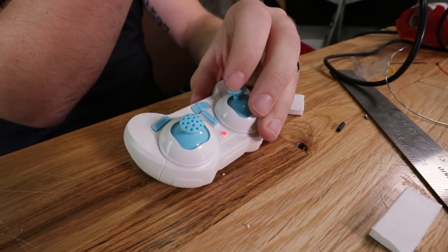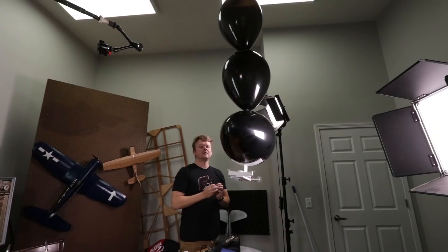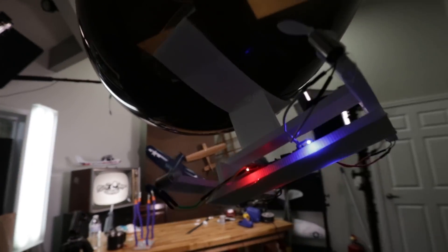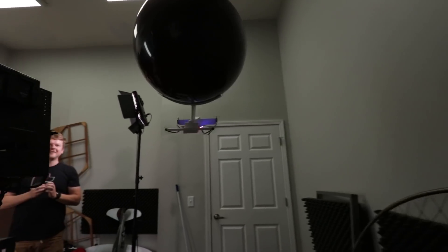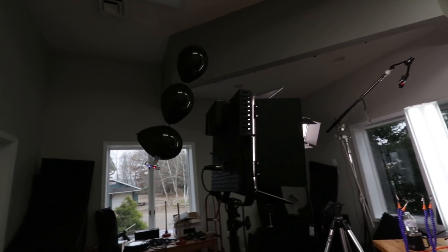These little RC blimps are a blast to fly. They're a little bit different than a micro drone because they have buoyancy and they can actually float. You can cut the throttle and kind of establish a glide slope. It's a much different flying experience than your typical indoor micro mini drone, which is what a lot of people fly throughout the winter.